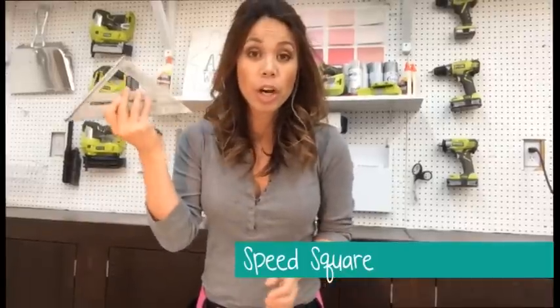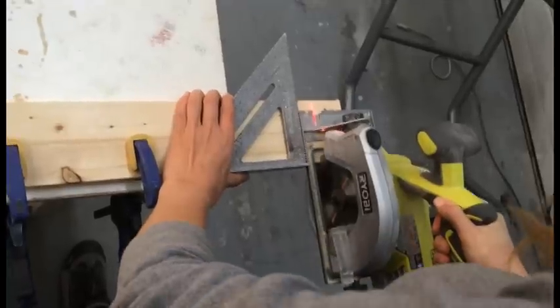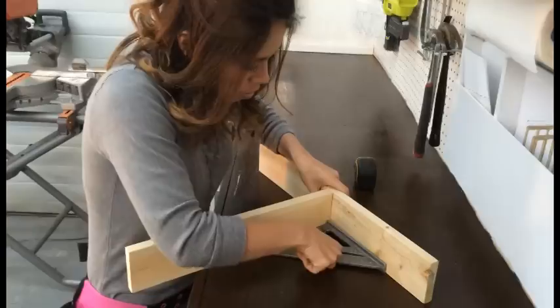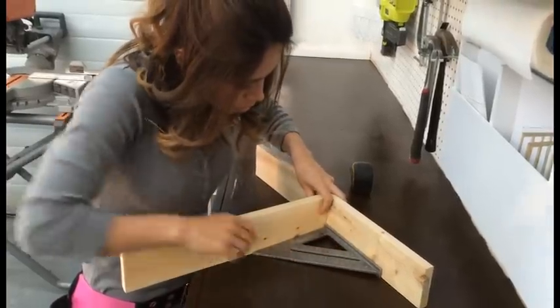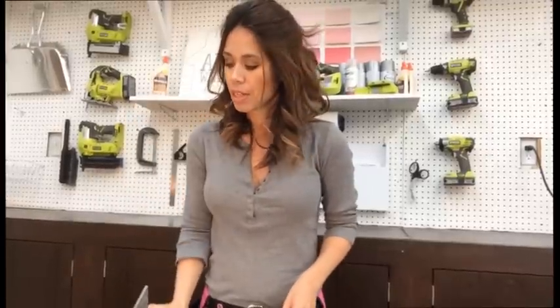A speed square or a carpenter square. It's used to help you draw lines squared to an edge. It's essential when cutting with a handheld saw and it's super handy when putting together projects. A six-inch is essential; a 12-inch is nice to have.